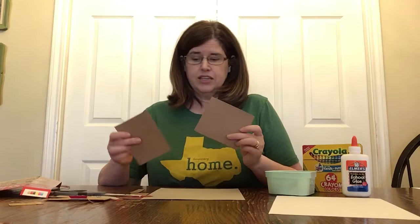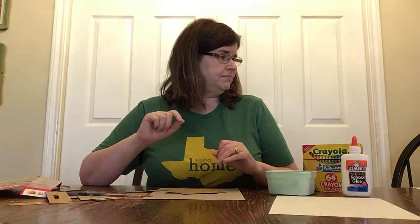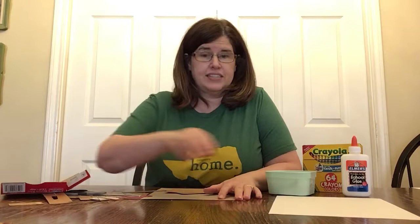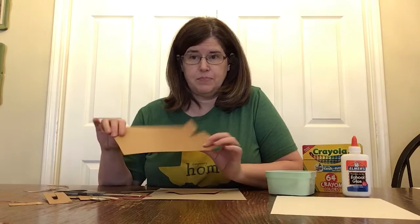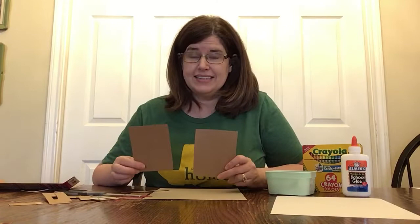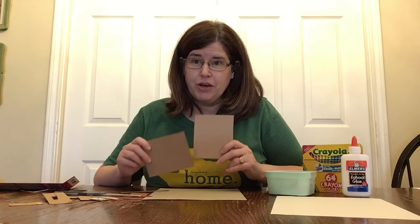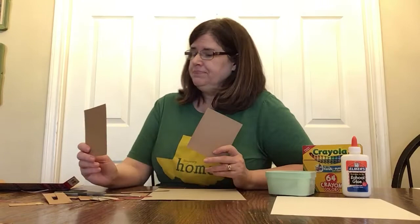I'm starting to cut some squares, triangles, and different sizes — I've got some skinny long pieces too. You can cut circles, rectangles, triangles, whatever you choose, but make them different sizes. When you have that done and you're ready to get started on our art project, just unpause the video and we will keep going from there.